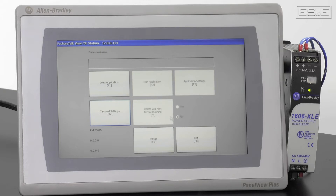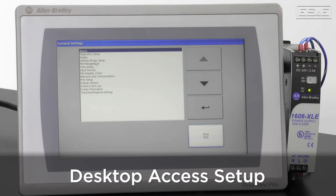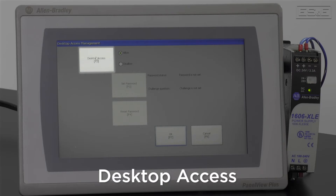That can be accessed by going to the Terminal Settings, Desktop Access, and then hitting Enter. This is where you can allow access to the desktop. For the most part, we recommend leaving the password since most people will not need to access the desktop.